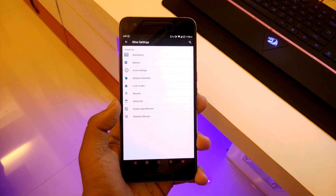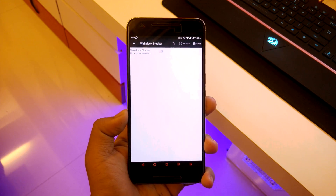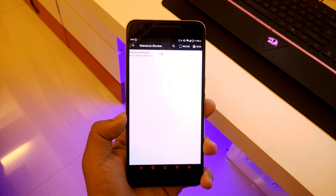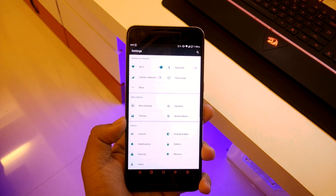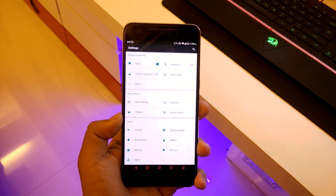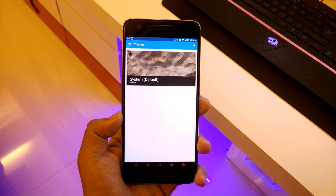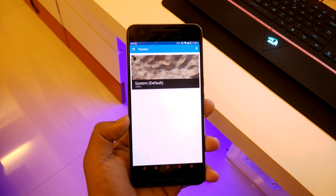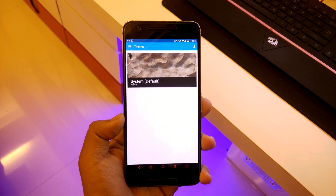You can block system wakelocks, which should eventually improve battery life. Going back, you also have an equalizer and themes. The default is the system theme, but you can download more from the Play Store. Since this is based on CyanogenMod, CyanogenMod themes also support this ROM.